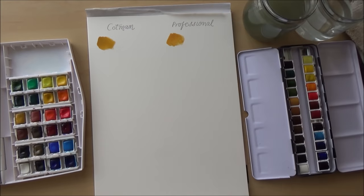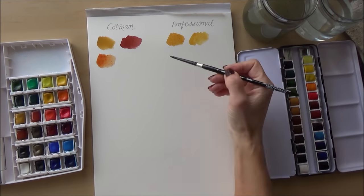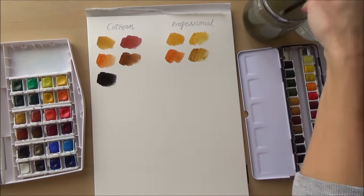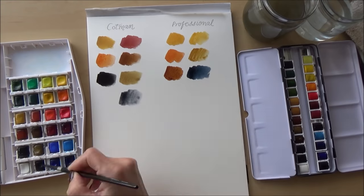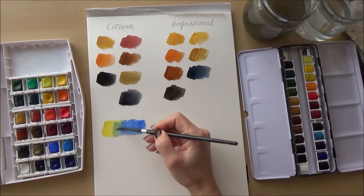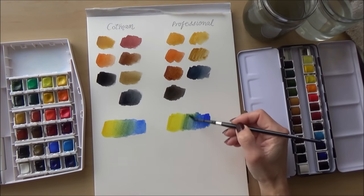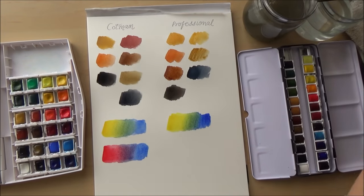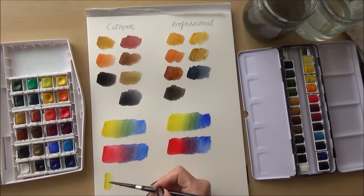Moving on to the browns, I have to say that in my opinion the range of browns in the Cotman set seemed better than the professional set — which is both surprising and disappointing. Both sets have five browns each, but whereas the Cotman set has a nice rich Indian red, this is replaced by raw sienna in the professional set, which doesn't look much different from the yellow ochre despite having different pigments. However, I did prefer the Payne's grey in the professional set — it seemed a lot darker and richer than the Cotman version, and is actually classified as a semi-opaque watercolor. I also did a quick color mix comparison side by side so you can see them together.